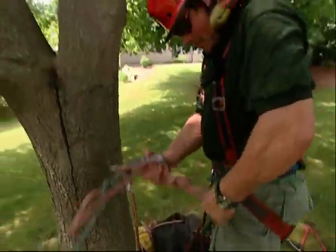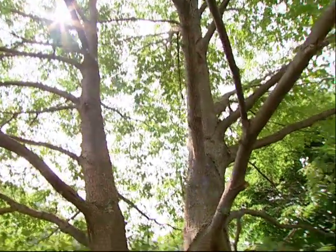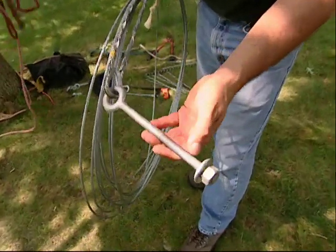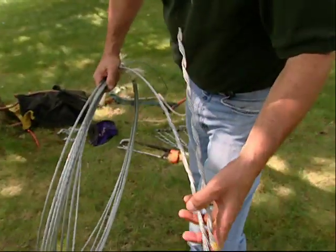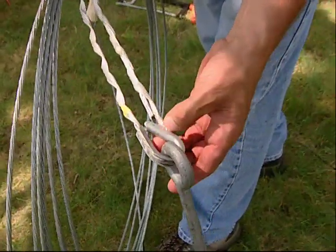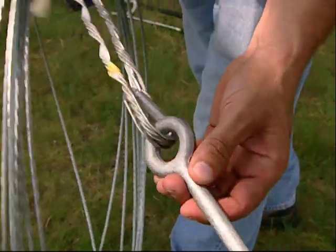We're going to install a cable on these two co-dominant stems. We're going to drill a hole in both leads about two-thirds of the way up. We're going to install an eye bolt on either side, through bolted right through with a nut and a washer on the other side, then connect it to a cable. This is what we call a dead end right here that wraps the end of the cable. We also have a thimble in here that prevents the end of the dead end from wearing out from the movement of the tree when it sways back and forth.